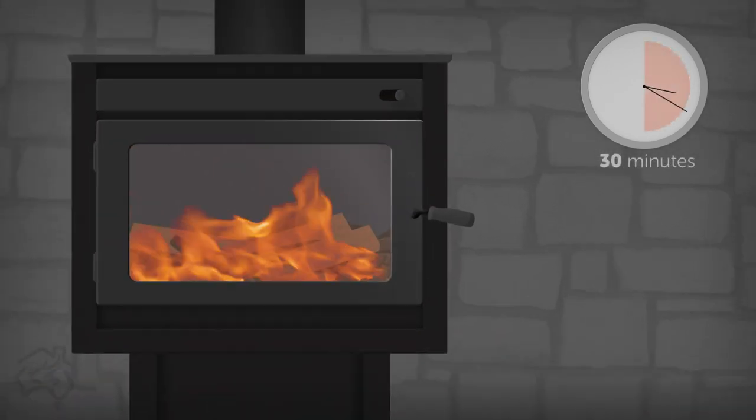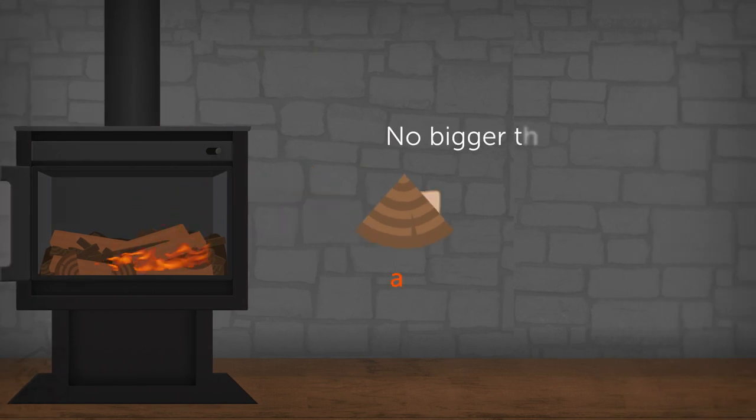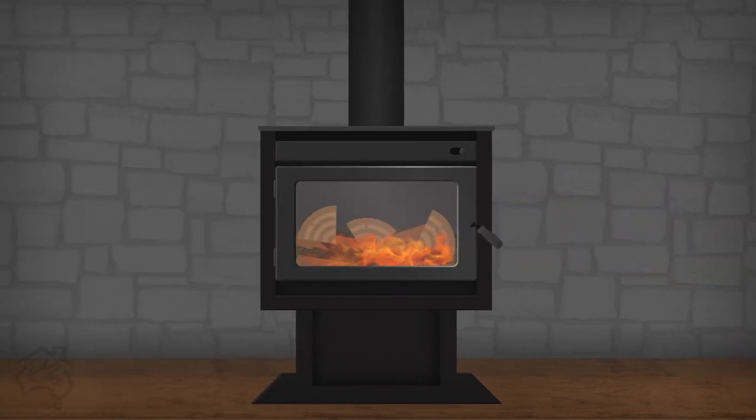Step 7: After 30 minutes have passed, it's time to put the large pieces of wood on the fire. This firewood should be no bigger than a loaf of bread. Close and latch the door after loading.